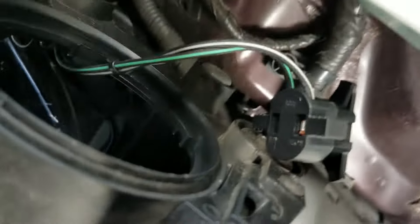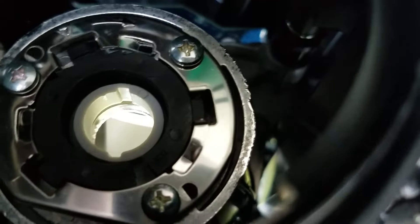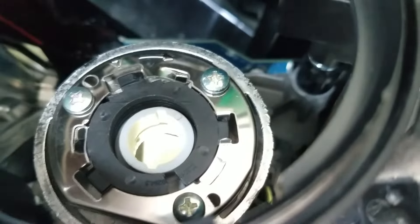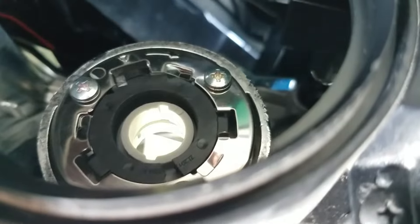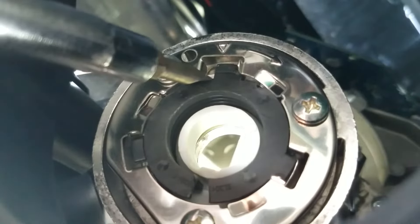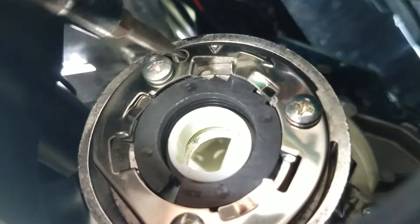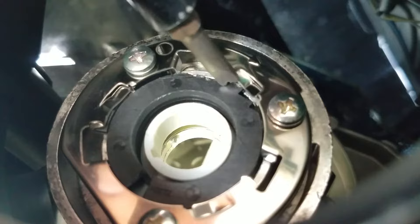I have the base and the adapter in the headlight — you can see the gray base in the headlight and the black adapter on the outside fitting into the holes for the locking tabs. Now take a screwdriver and push it right here on this top tab and spin it clockwise. Push it the rest of the way with your screwdriver to get it locked in.